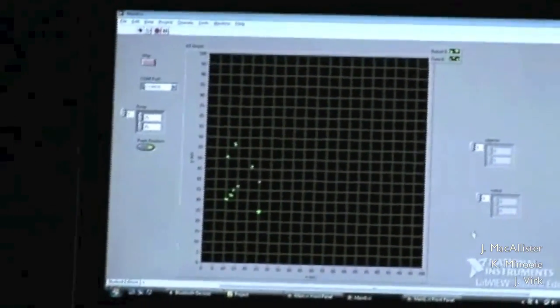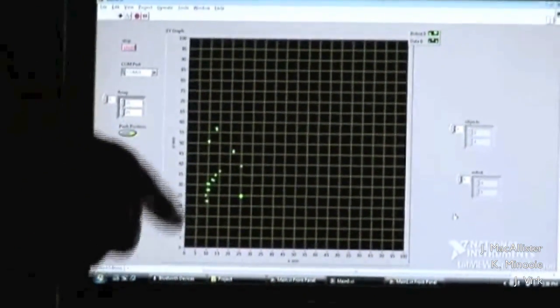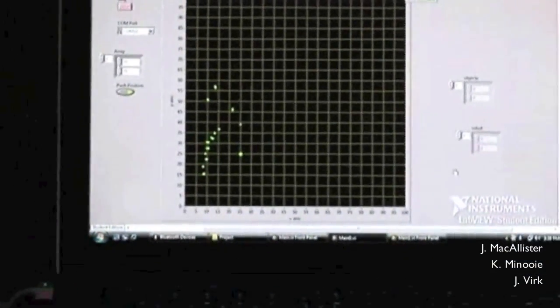As was mentioned about the resolution of the sonar and having the wide beam — when it picks up the small brick, you'll see it expand out in a large curve as it passes through the width of the sonar beam.